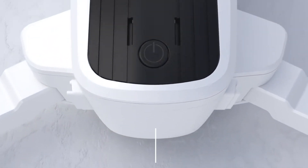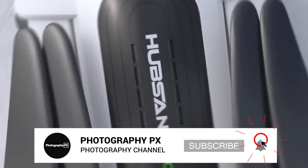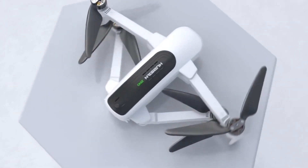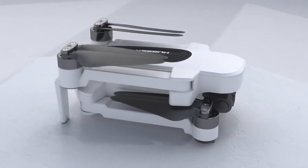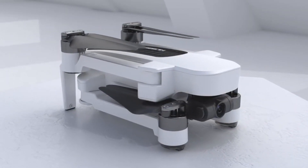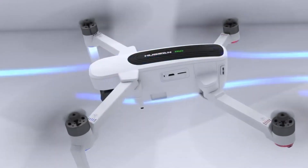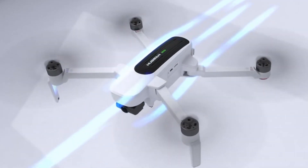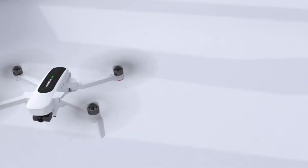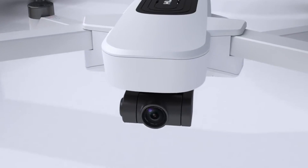Initially announced in 2018, Hubsan's Xeno is a mid-range foldable GPS drone aimed at beginners and enthusiasts looking for a semi-professional, feature-rich drone in a cost-effective package. Hubsan is acclaimed as a manufacturer in the consumer drone space, but most of their releases so far are below $200, and it wasn't until recently they began to enter the more semi-professional mid-range market. The Xeno marks their first real entry into this very competitive space.